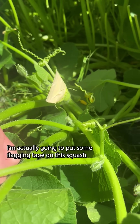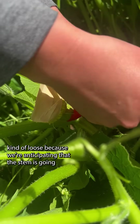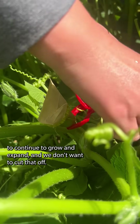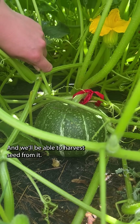I'm actually going to put some flagging tape on this squash — I'm going to tie this around kind of loose because we're anticipating that the stem is going to continue to grow and expand and we don't want to cut that off. Eventually this will turn into a squash, and we'll be able to harvest seed from it.